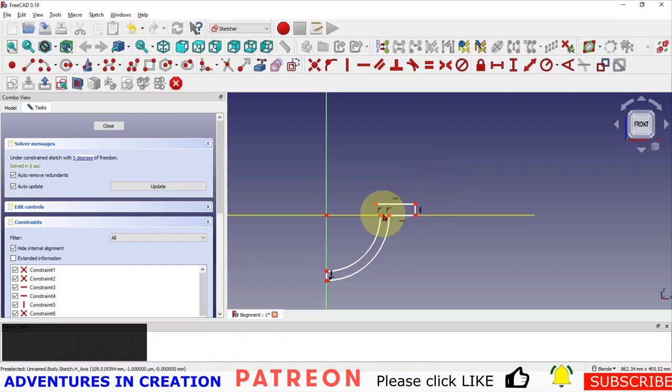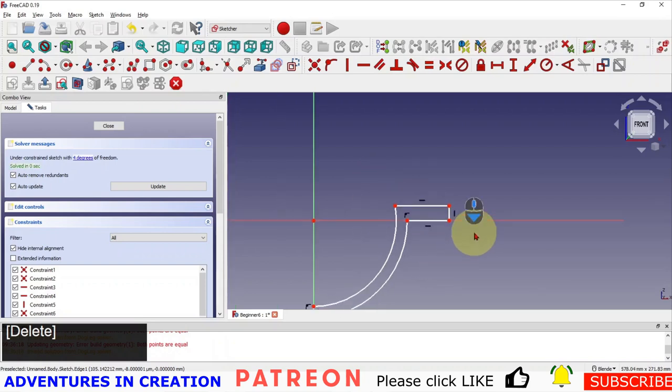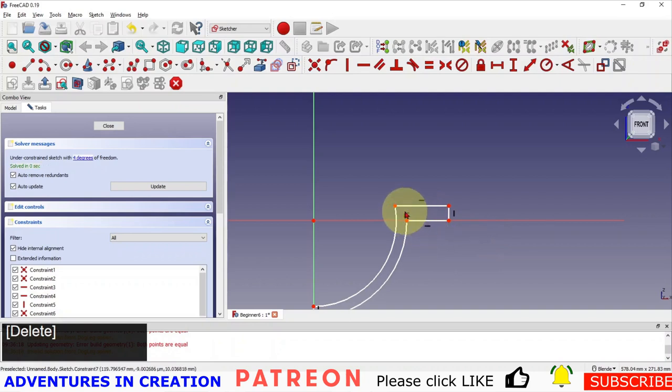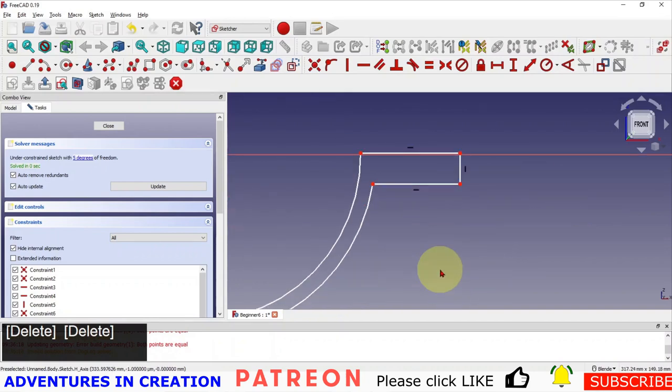I'm going to bring this side down a little bit and make these two guys coincident. It squashed my shape a bit, so we're going to delete that constraint so I can bring it up a little. I've realized this constraint here is fixing part of this radius to this line, so I'm going to click on that and delete it so I can move this down. I want this line up there because that makes it 45 degrees of the total circle — that's our basic shape.